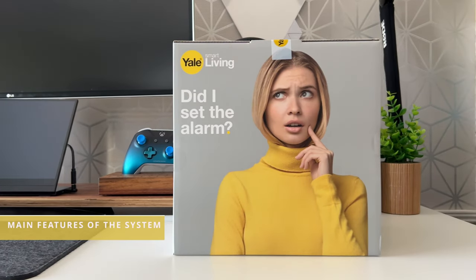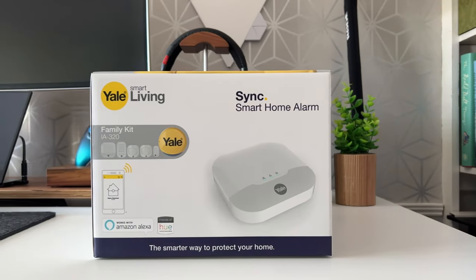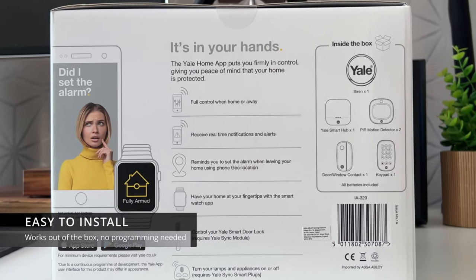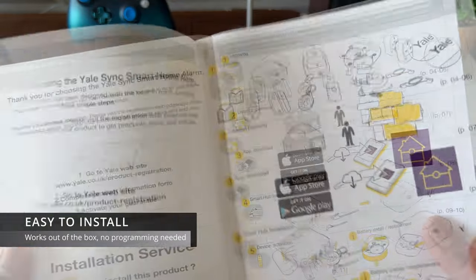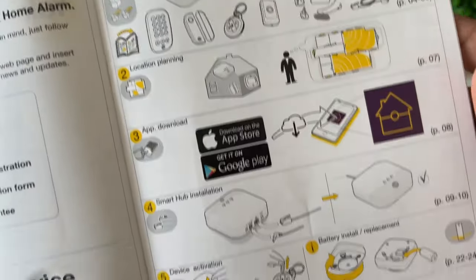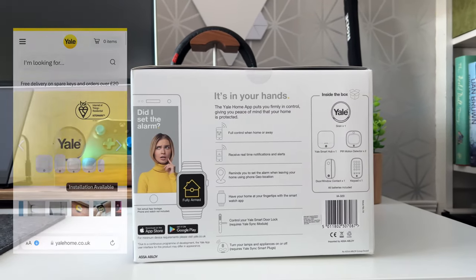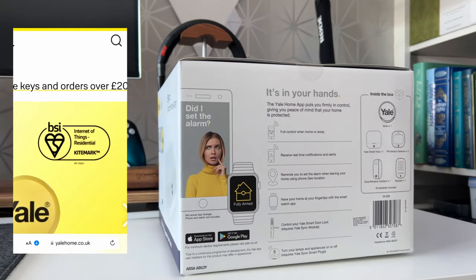So let's talk about the main features of this system. This alarm system is designed as a DIY system which you can fit yourself. However, Yale also offer a professional fitting service. It's easy to install and set up — everything in the kit is pre-programmed to work out of the box. You don't need to pair or program any of the sensors. It's a secure system from a trusted brand and it's been awarded the BSI Kitemark, which guarantees the system has achieved the highest level of security for internet-connected products, providing users with a label of trust.